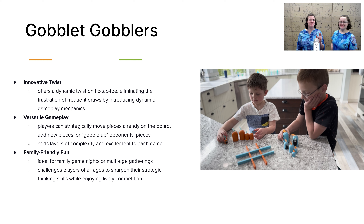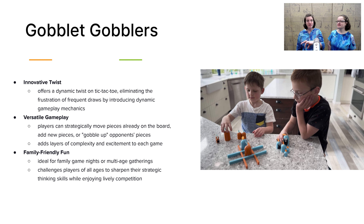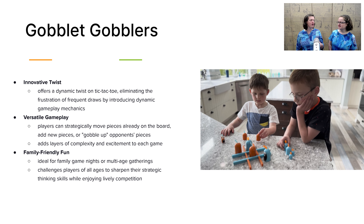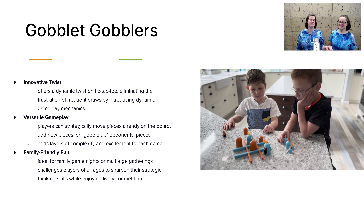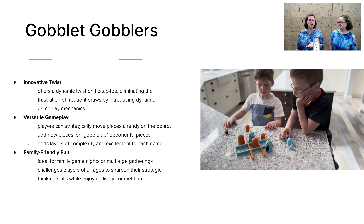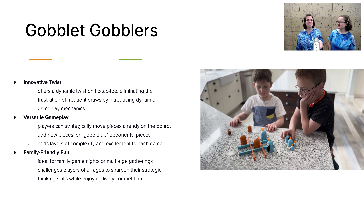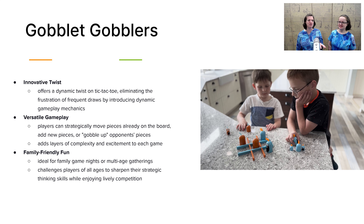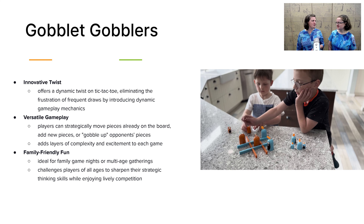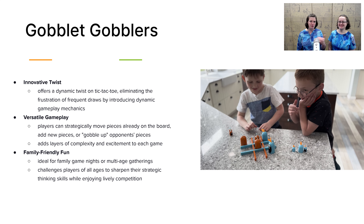Next we have Gobbly Gobbler. This is a two-player game whose basic concept is tic-tac-toe with a twist. Not only are you using tic-tac-toe strategy, you also have the ability to gobble up each other's pieces. That adds a whole other layer of critical thinking and forward planning. Honestly, it puts you as a parent on more equal footing with your child than in a typical tic-tac-toe game where you can often find yourself stalemated. As you can see with the boys playing, it's really fun to surprise each other with that extra move and complete your row.